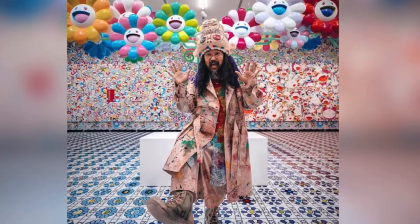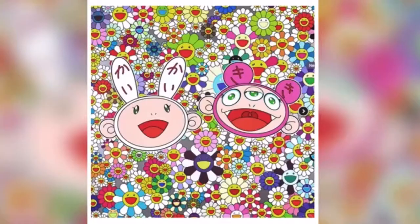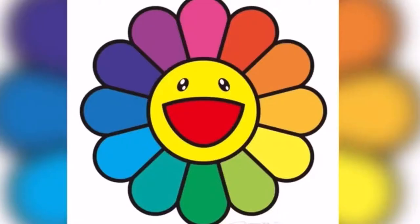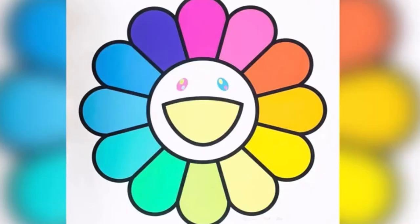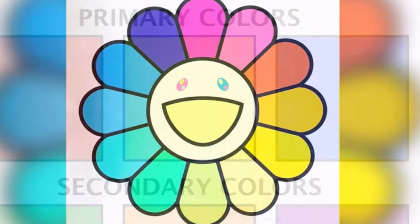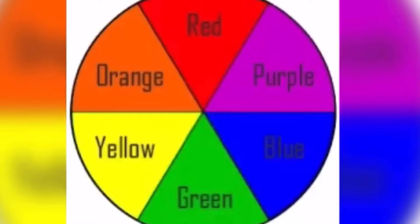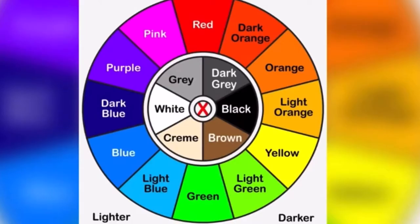This artist, Takashi Murakami, is incredibly popular right now. He doesn't only draw and paint flowers — he pulls on images from comic books, manga, pop culture, and traditional Japanese stories. This flower, though, is all over the art world, and we're going to use it as a way to talk about color. We're going to be mixing the primary colors into secondary colors and even tertiary colors — those are the ones that go in between.